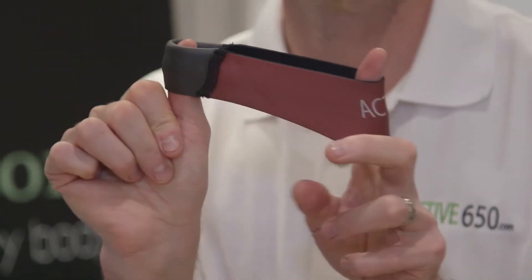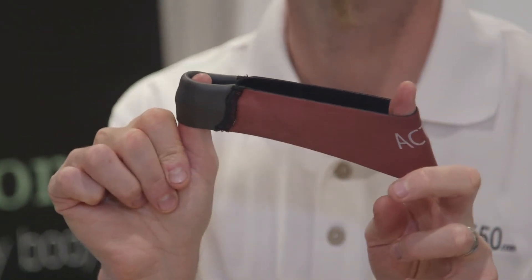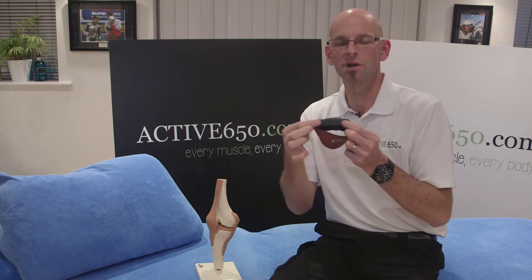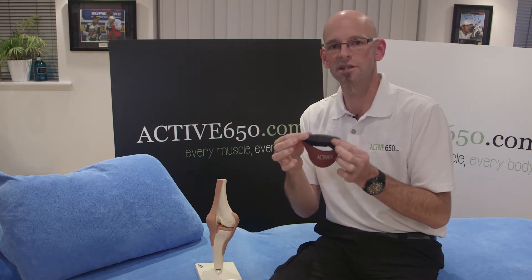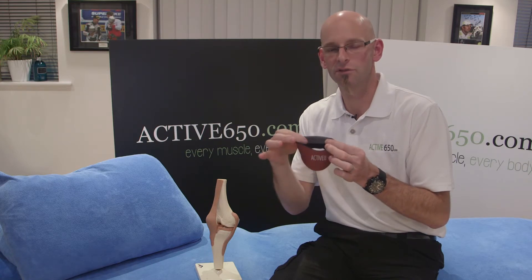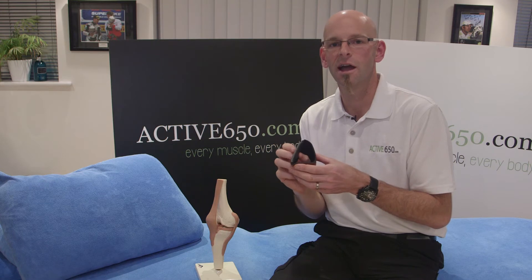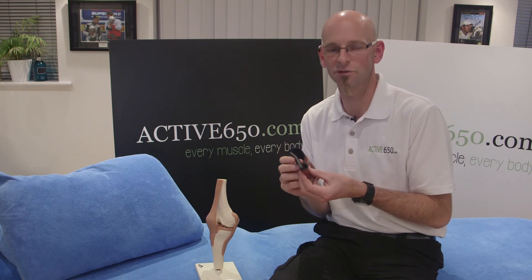The Active650 patella support has a superior stretch and provides superior comfort. The dual compression layer sits underneath the kneecap over the top of the patella tendon, and provides pain relief and comfort as the joint moves.